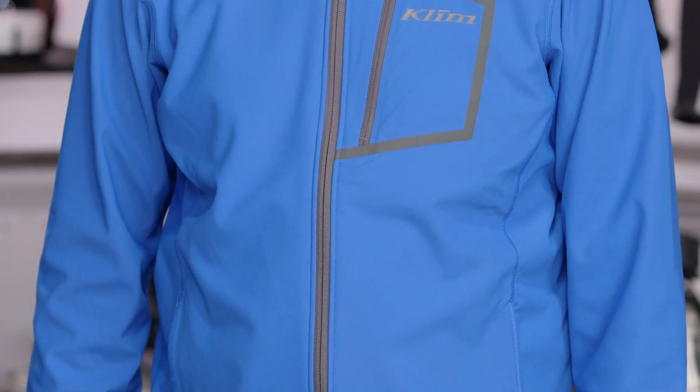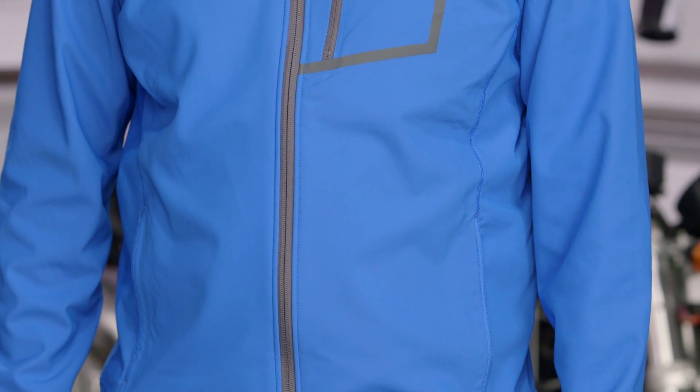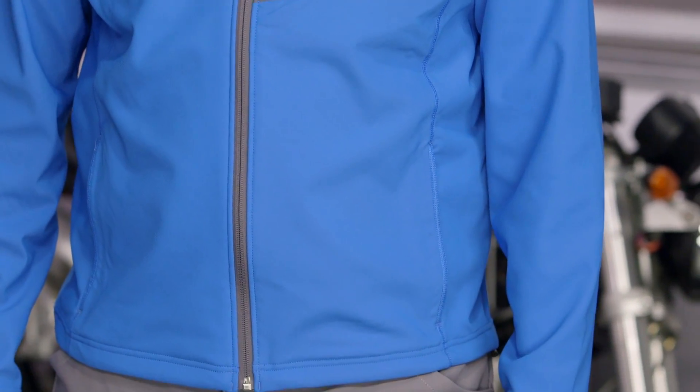As far as Klim is concerned, this is their lightest mid-layer. If you want something warmer than this, you're going to want to step up to the Everest. If you want to go down to just a regular base layer, check out the Aggressor.